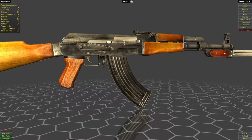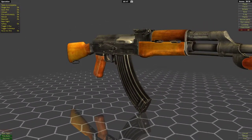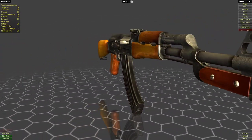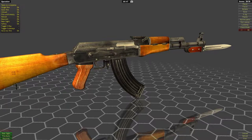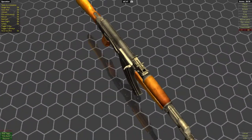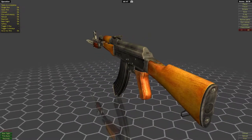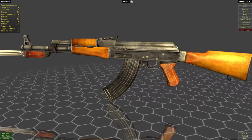The barrel on this is not free-floated — the handguard is connected directly to it. So it's not terrible but it hinders accuracy obviously. It's just the type of platform this is. The rear sight — you can raise it for distance. I'm not sure how far it is calibrated for. I think it's 800 meters. That's a bit optimistic. This type of rifle would be useful up to 300 meters, maybe 400 tops. That's pretty much what you can do with this type of sight.